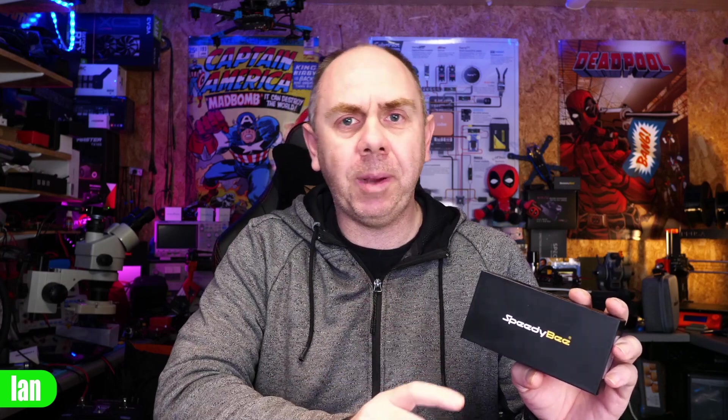Just to be clear on a couple of things upfront: I was sent this flight controller for free by SpeedyBee, however they have not paid me to make this video and as always my thoughts are entirely my own. I will not be flying this flight controller in this video — it is going to be going into a future build. If you're interested in seeing me fly it, please make sure you are subscribed.